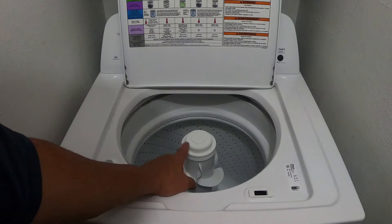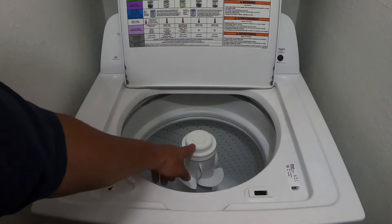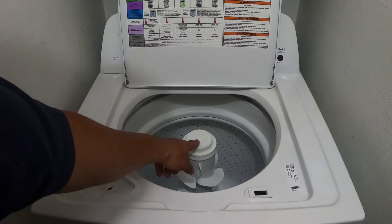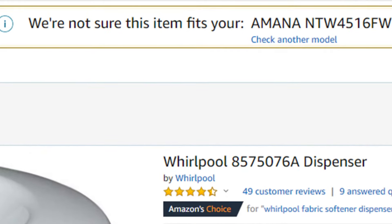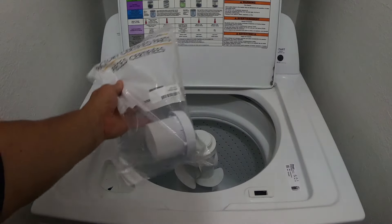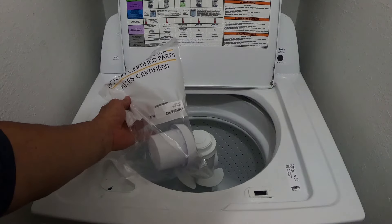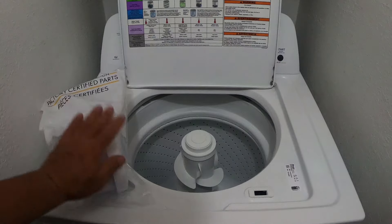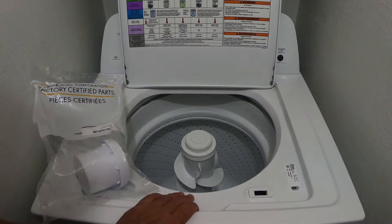When I start searching on Amazon and online and I put the model number for this machine in, it never comes up with the right number for a cap. It says either it's the wrong model number, or we're not sure if this part fits your model. The fabric softener dispenser part number is 8575076A, and I got this from Whirlpool — which is the manufacturer of the Amana machine.